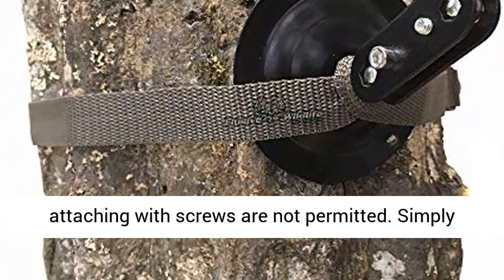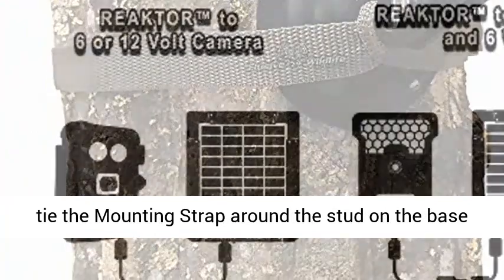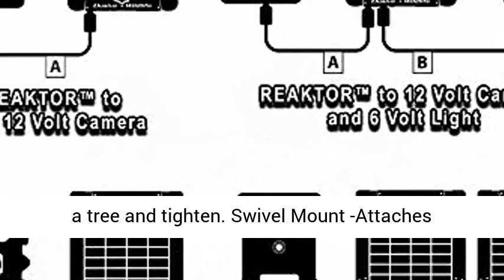Mounting strap: for use with the swivel mount to attach to a tree or post in areas where attaching with screws is not permitted. Simply tie the mounting strap around the stud on the base of the swivel mount, then fasten the strap around a tree and tighten.